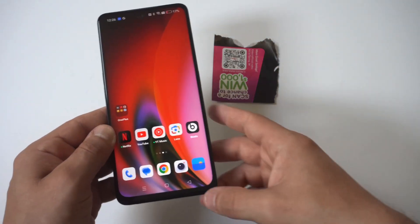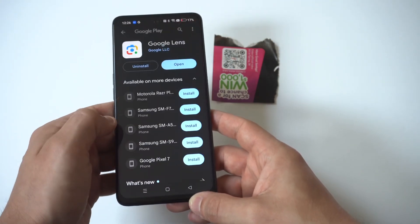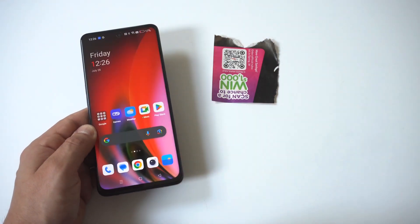Really what you just need to do is head over to the Play Store, look for the Google Lens app, and install it. It takes like 10 seconds max, and then you can start scanning all the QR codes you want on your OnePlus Nord phone.